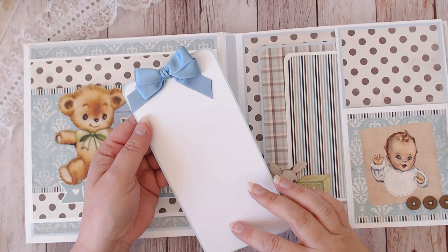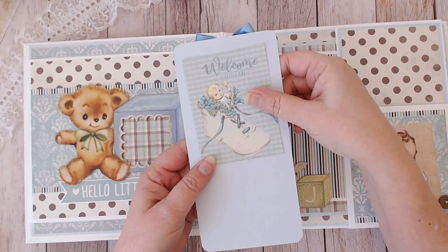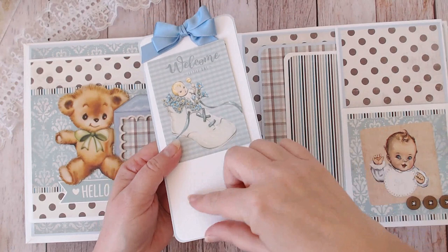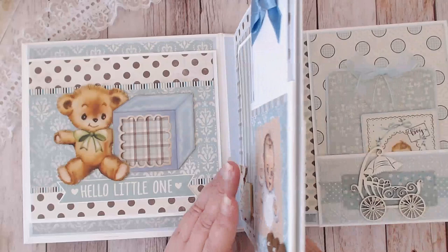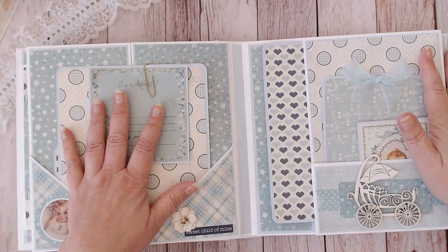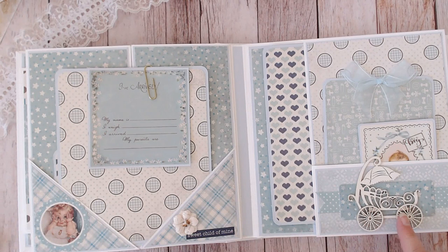This long journaling card has a lot of room for writing down the statistics of the baby when he was born, some thoughts and feelings of the parents, or a message to the baby when the baby gets older. There's also an option to put a photo here and then some journaling or a title at the bottom. This is one of those Dress My Craft images, and I just love these little buttons on the side.